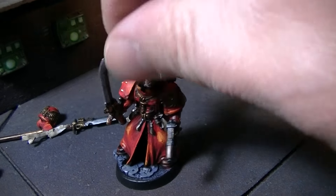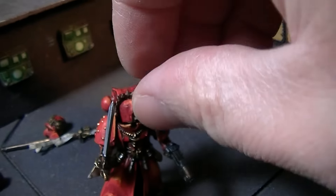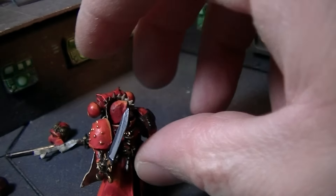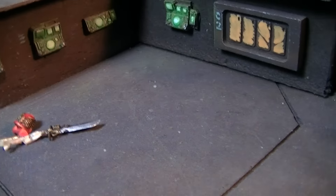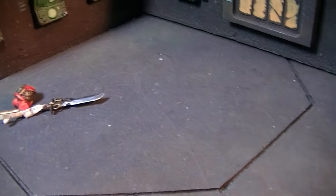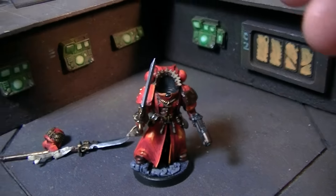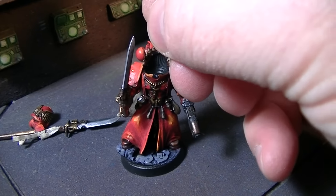We're going to take the head off. I'm trying to do this with one hand, which is always incredibly entertaining to attempt. Maybe my assistant here will take the head off — there we go. Let's stand by with a helmeted head. Alright, he's headless!